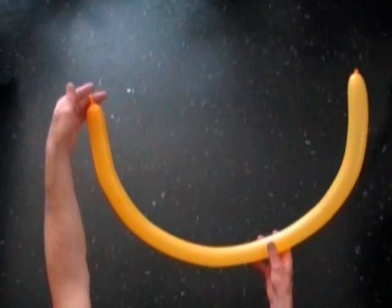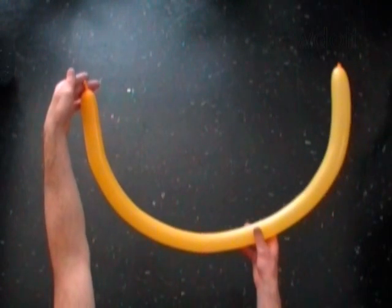Hello! We are going to make a six point star and we will use two balloons to make it.